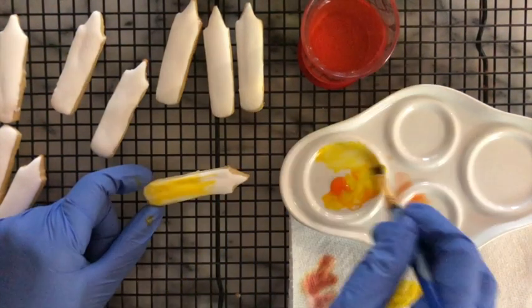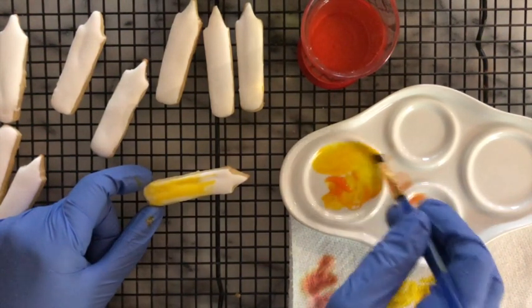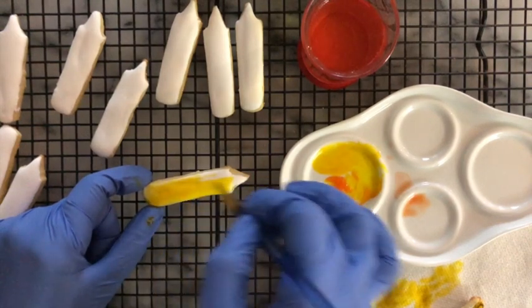You just need to dip your brush in a little bit of water, get a little bit of food gel color, and then you can paint your crayons.